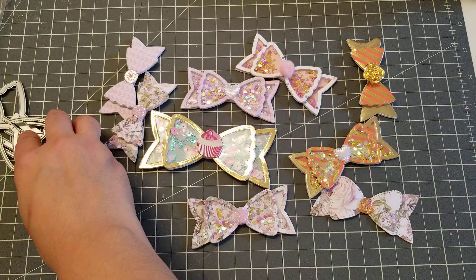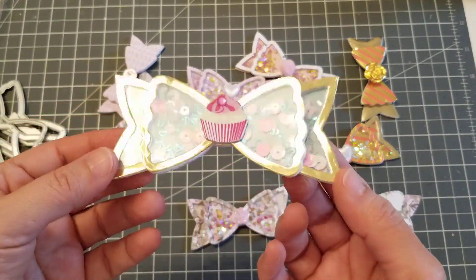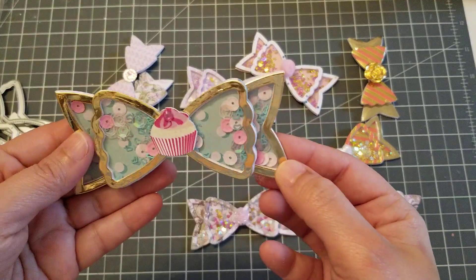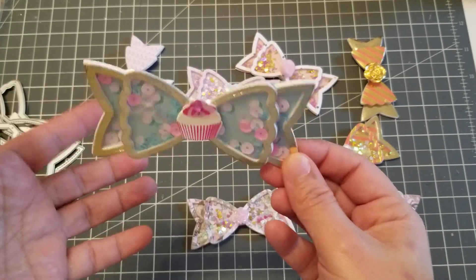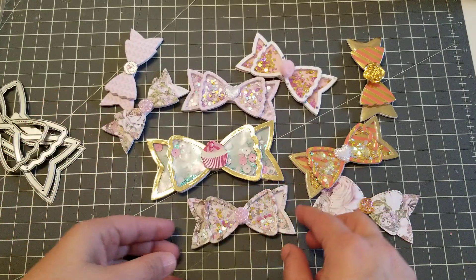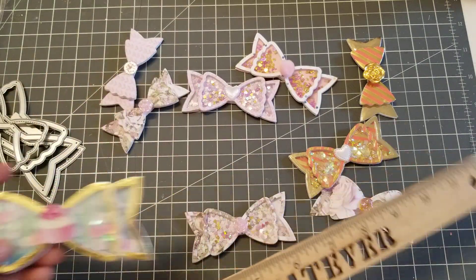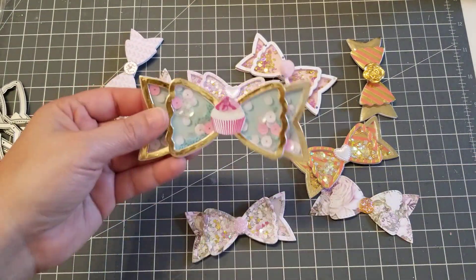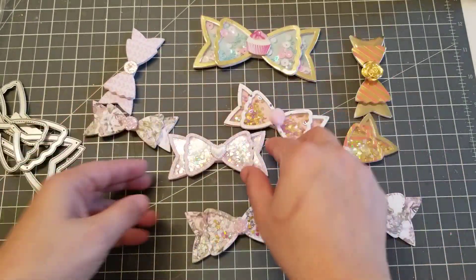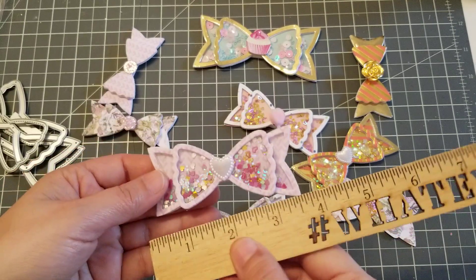You can make a shaker bow — this is the first one I made, where the tail and the bow itself is a shaker. I think it came out really cute. The big one is four and a half inches, and I only made one big one. Then I made a few of the little ones — the little one is three and a half inches.